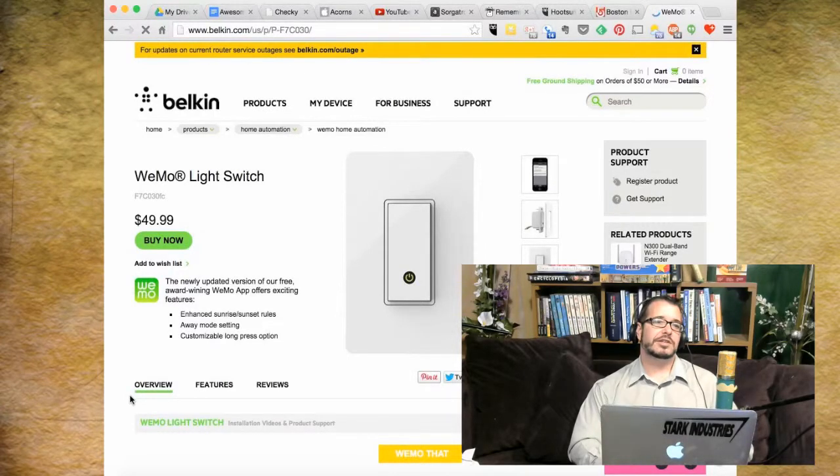I have some WeMo light switches and outlet pass-throughs from Belkin and I love that light switch — when the lights are off, a little black dot in the center of the button illuminates so you can find the switch in pitch black. When you turn it on, the light goes off. And it flashes yellow when it's getting a firmware update. I get firmware updates on it about every three months.